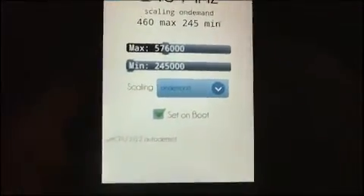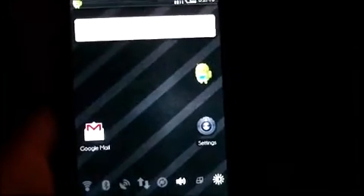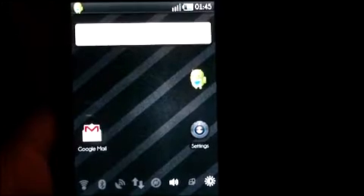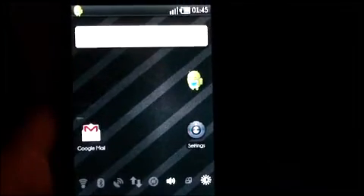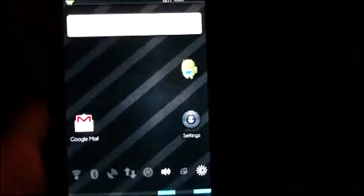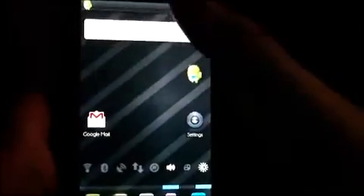I am using SetCPU to limit the CPU so that the battery is better, because that's still quite an issue — the battery does seem to go down fairly quickly on these Android builds. But I believe the developers are working on that, and soon enough we should be seeing 100% stable builds of Android.